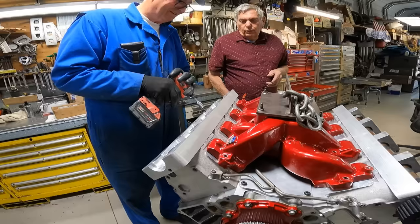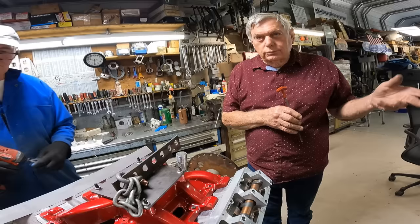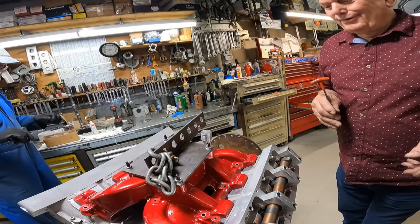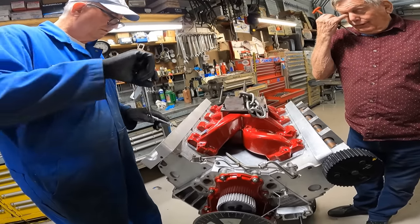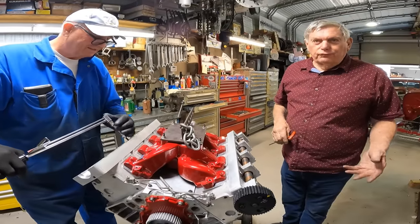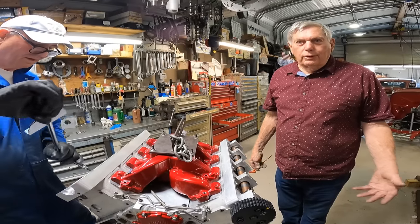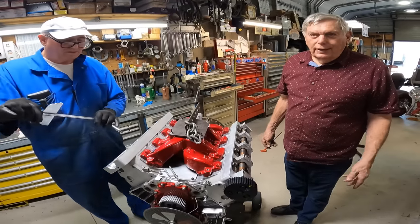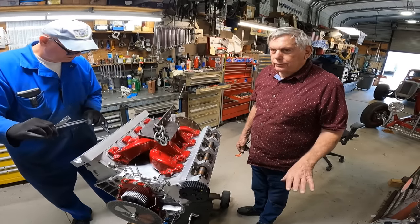We did put the LC5 heads on an LS block, and also on the old 350 block. We started in the late eighties building the first four-valve using Cosworth Fiero heads on a regular Chevy block. Then we decided to put a single cam on a regular old Chevy — that was in the early nineties — and we've built about 40 of them since then. Then the LS came out and we had a guy who wanted an overhead cam on it, that's where this came about. We built the first one, and this is the second one. Everything else we do is pretty much four-valve.